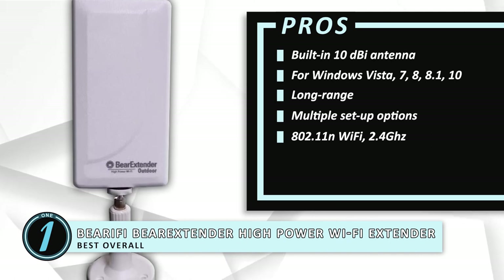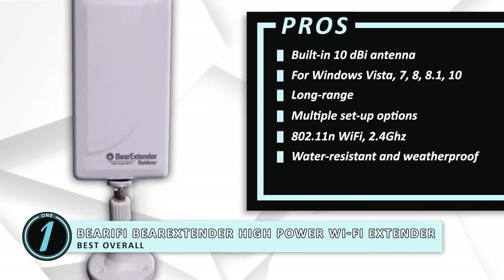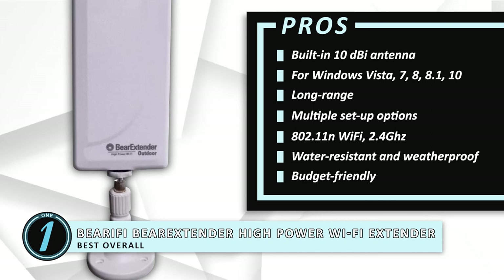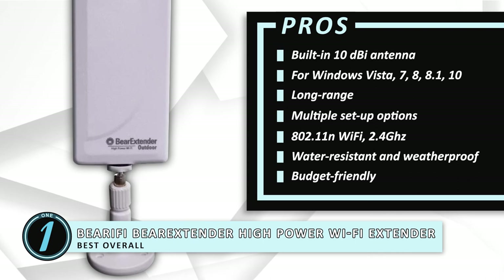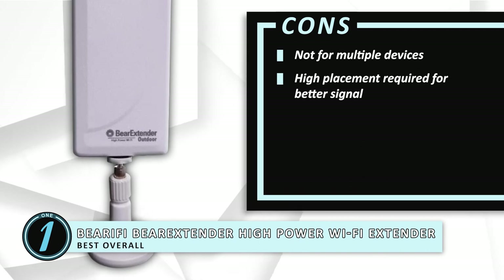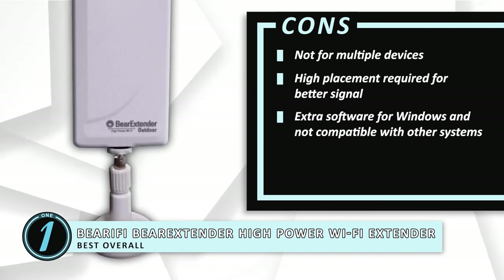It supports 802.11n Wi-Fi standard and 2.4 GHz frequencies for long-range connections. It has a water-resistant and weatherproof external case for outdoor use in your RV or mobile home. And this budget-friendly device for a laptop includes a weather-resistant 16-foot USB cable for a wider range of motion. However, it's not for multiple devices. You have to place it up higher to get better signals. Windows 10 requires an extra software download, and it doesn't support iOS, Android, Windows RT tablet, or macOS.